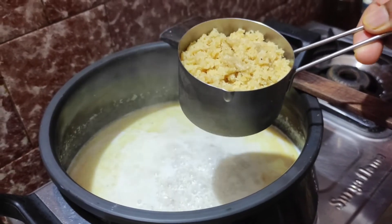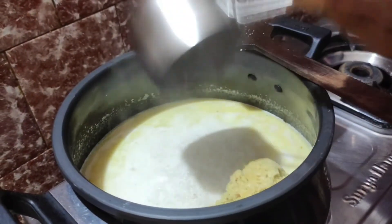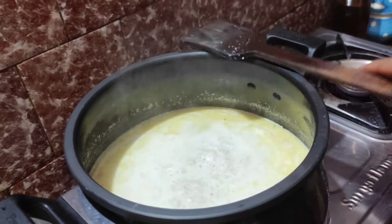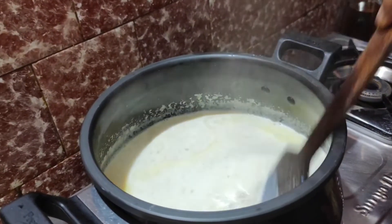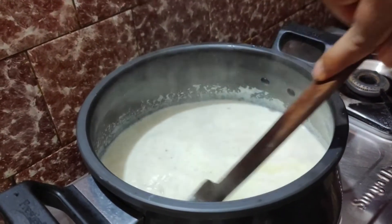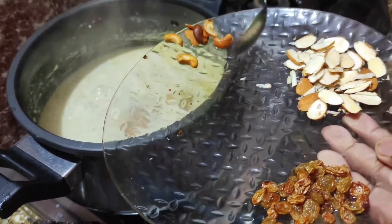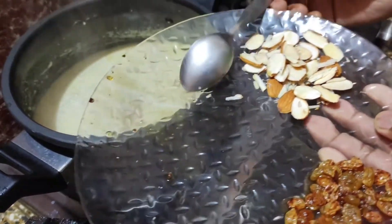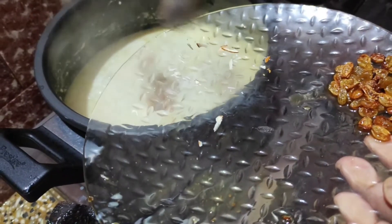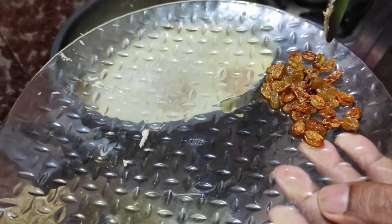After 20 minutes, put the grated jaggery — you can also use jaggery powder. Give it a nice mix and keep stirring so that it does not stick to the bottom. Then add the fried cashews and almonds. Remember not to add the raisins at this point.